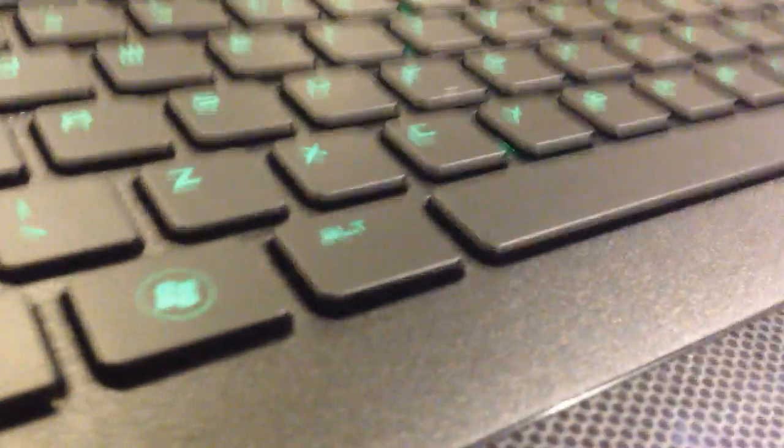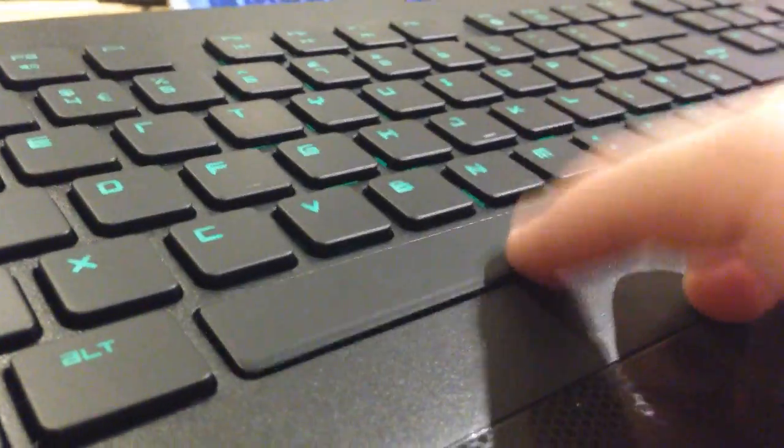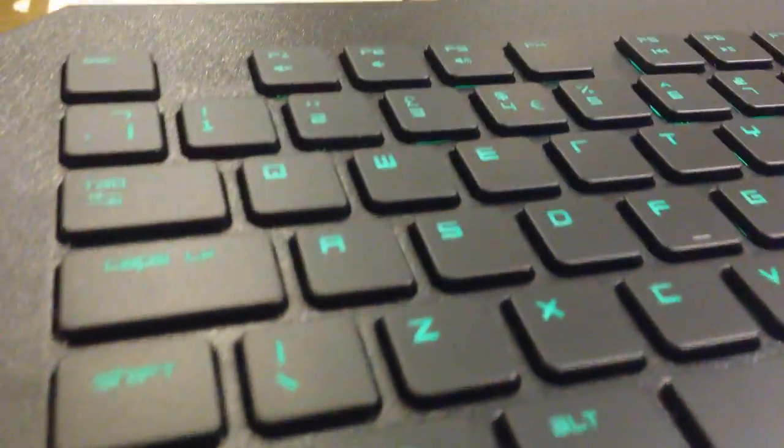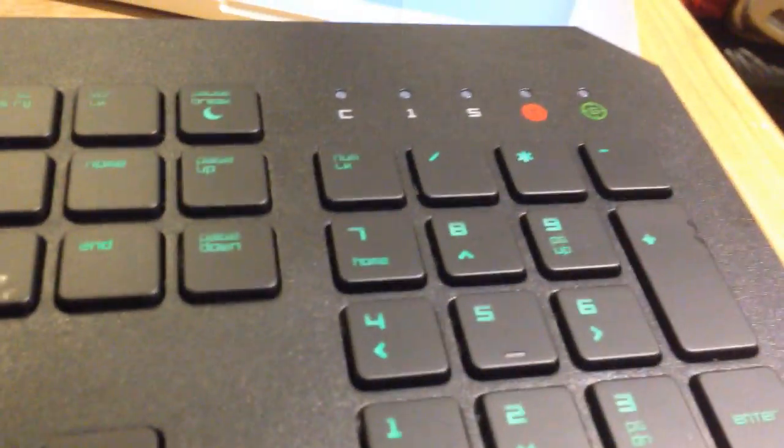One thing I don't like about this from first glance is the spacebar doesn't have a light behind it, which is kind of weird. If you're wondering what the keys feel like, they're actually really soft — it feels like there's a membrane behind it. I was kind of half expecting it to be a little bit clicky, but I'll press it now on my keyboard. It doesn't make any noise, which is really awesome.